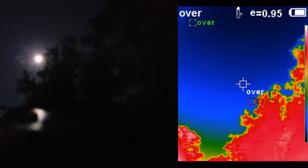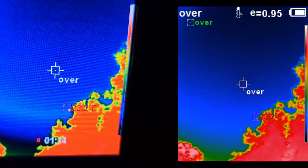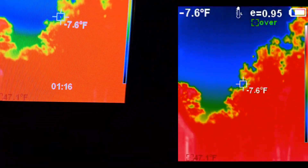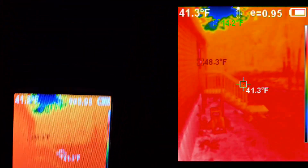And the moon is up there. Pretty cool little unit.